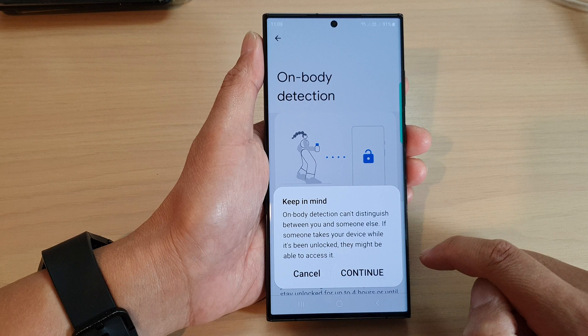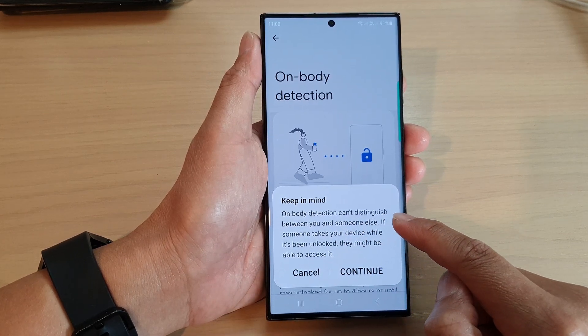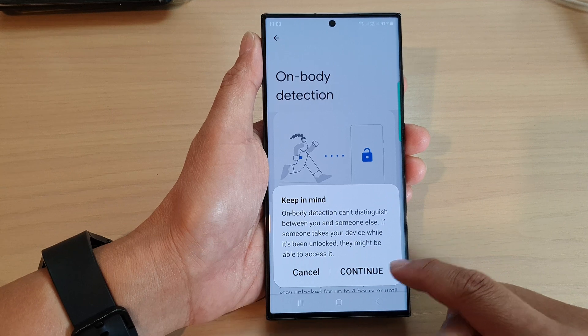Go down and tap on the Use On Body Detection toggle button to switch it on, then tap on the Continue button. It says: 'On body detection can't distinguish between you and someone else. If someone takes your device while it's been unlocked, they might be able to access it.'